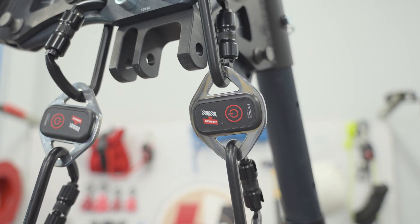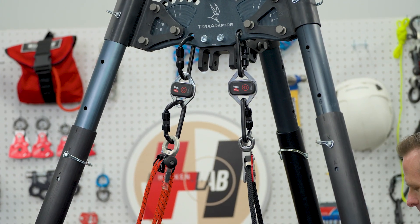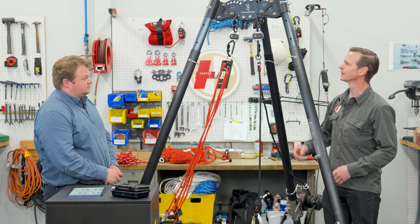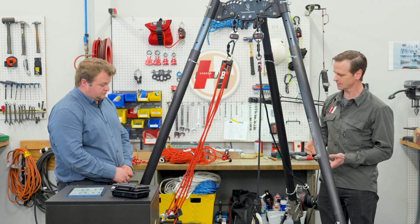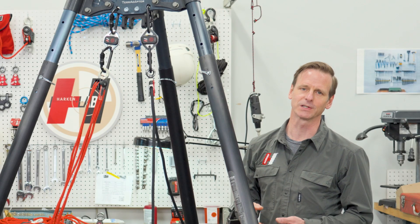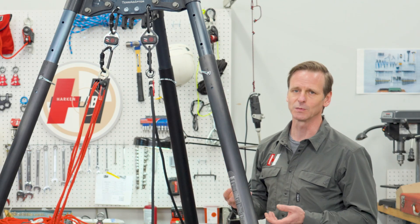So let me show you how we have the Radix set up here. We're concentrating on this unit right here — we've got a bag of lead shot at the bottom and we've got the Radix up here at the anchor. But the Radix doesn't just have to be at the anchor; it could also be down at the load too. It's small enough that you wouldn't even notice it if it were at the attendant being lowered down, so it's got a lot of flexibility that way.